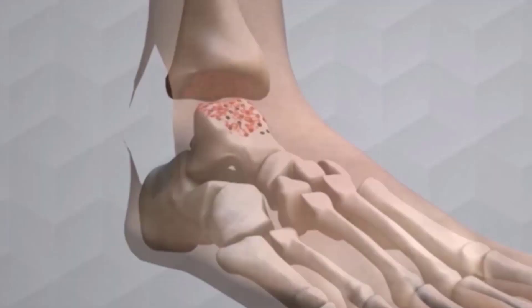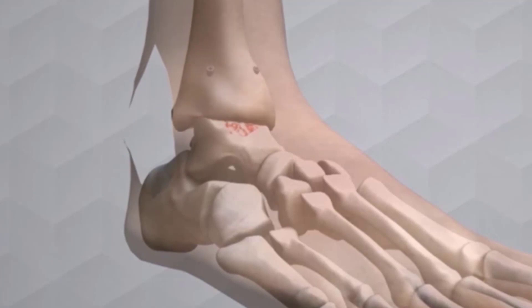So let's say the worst case scenario happens and you develop a non-union. What are your treatment options? Bone grafting is a surgical technique in which the surgeon takes a piece of bone from somewhere else in your body — usually the iliac crest of your hip — and they make bone matrix out of this and seal the area of the non-union, stabilizing it with some sort of implant. That will hopefully increase the vitality of the bone tissue so that it can heal properly and treat the non-union.